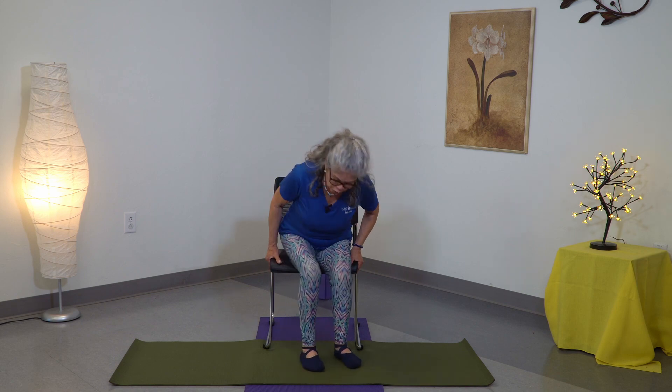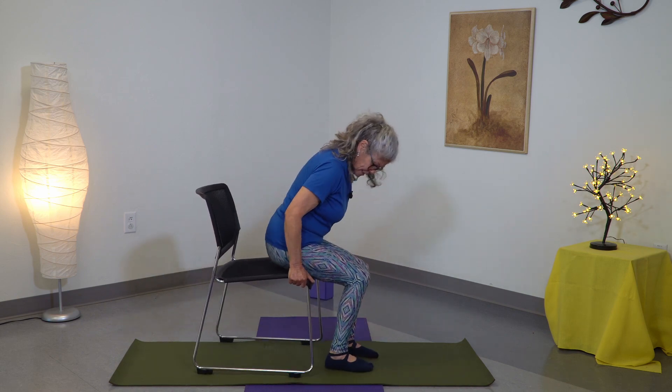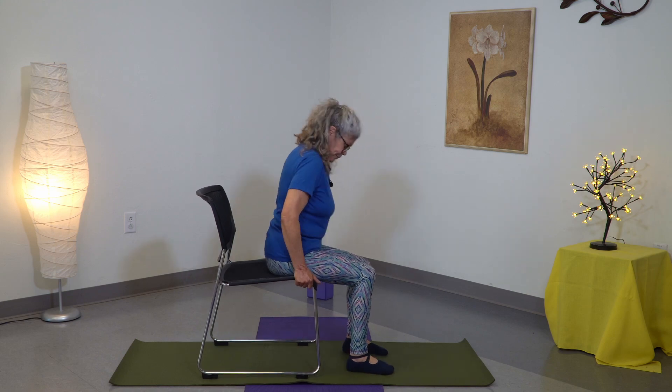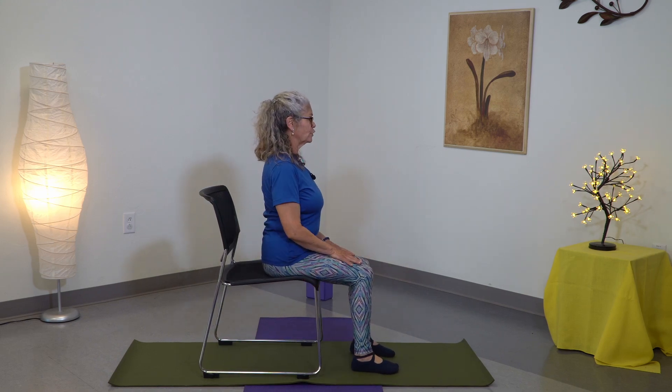Many of us have a lot of upper body issues — very stiff shoulders, stiff necks — so we're going to focus on that. We're going to sit not too much to the edge, but a little bit back, shoulders back, everything in alignment, ears over the shoulders, shoulders over the hips.